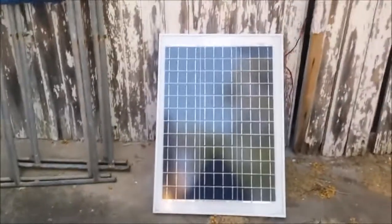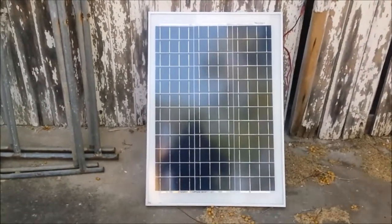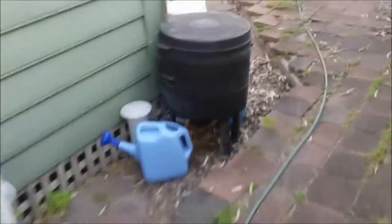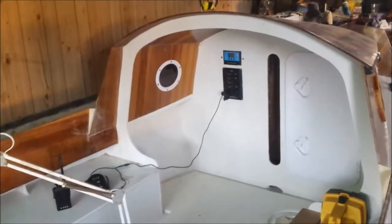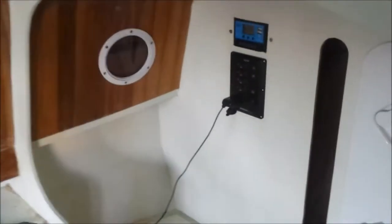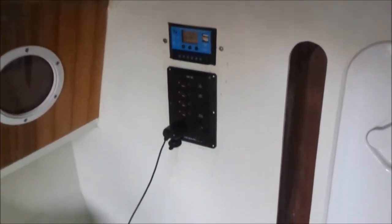This is a progress update for Romana, build number 179. Romana's cruising power source is a 50-watt photovoltaic panel, and that's why we're doing this in relatively dark conditions today. We want to start with the lights off because I'm going to show you a little bit about the electrical system. All you see of it from here is a photovoltaic controller on the top and a switch panel underneath.